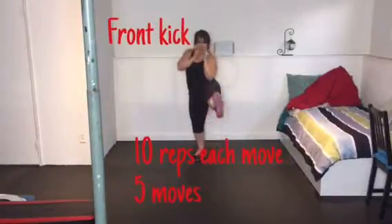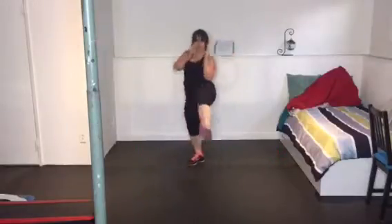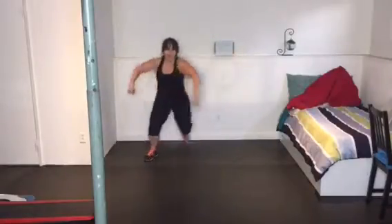Start with a tight core and front kicks. Frame that kick in order to activate more of the core muscles and push out as though you were opening a door.